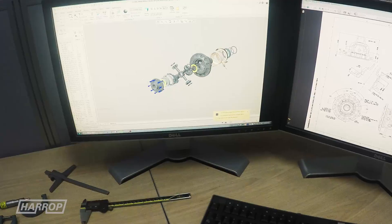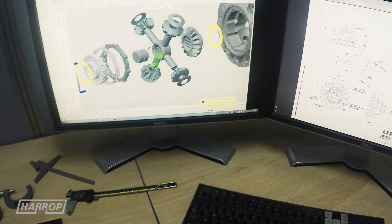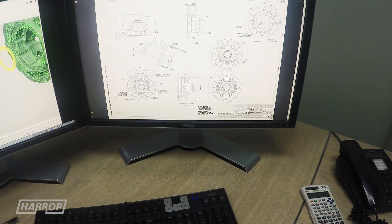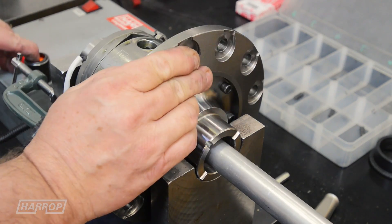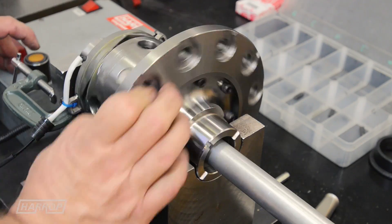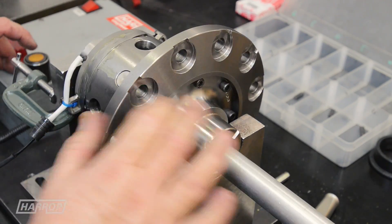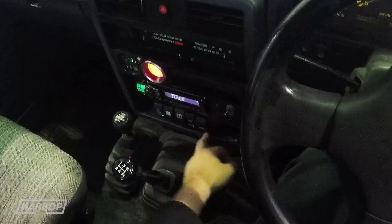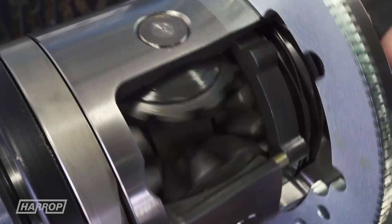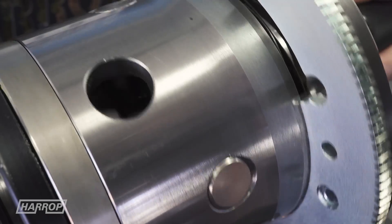What makes the Harrop e-locker so special? Unlike most selectable locking differentials on the market, the e-locker does not require compressors or airlines. The E in e-locker is electromagnetic — when the driver flicks the switch, an 8-amp current energizes the electromagnet, engaging the differential with an instantaneous result.